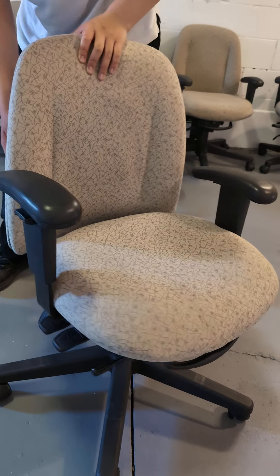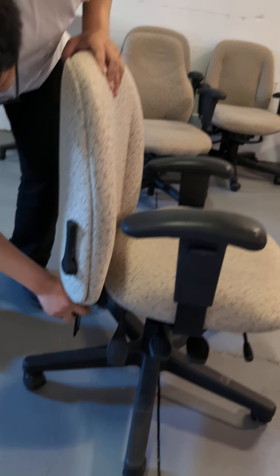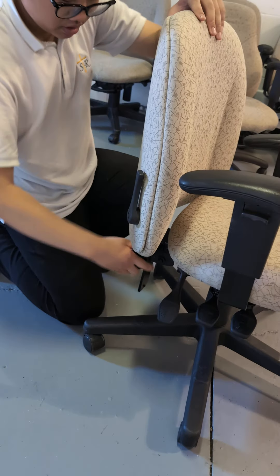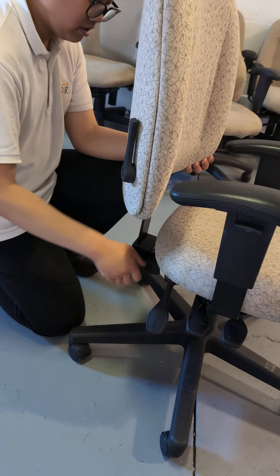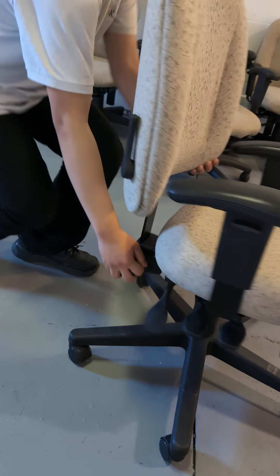And then we have the back height adjustment, where you can loosen the back and then tighten it. That's about it.